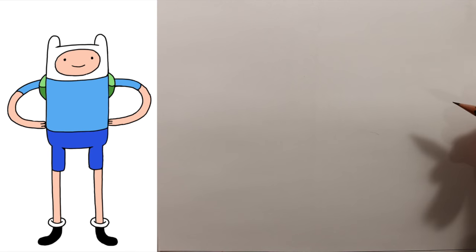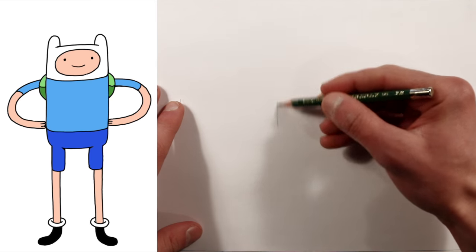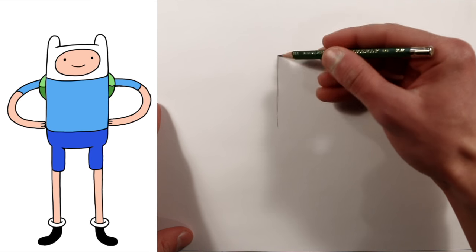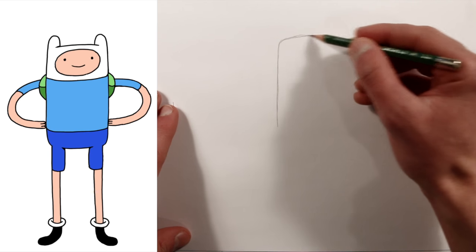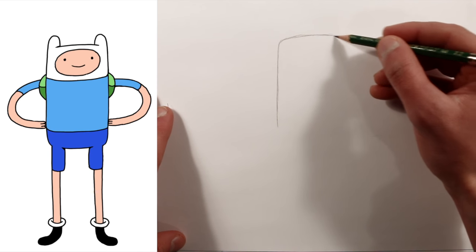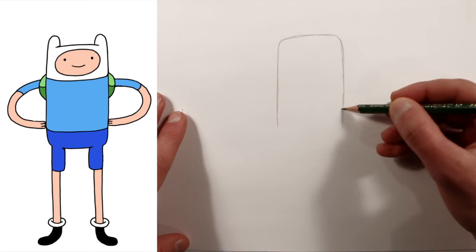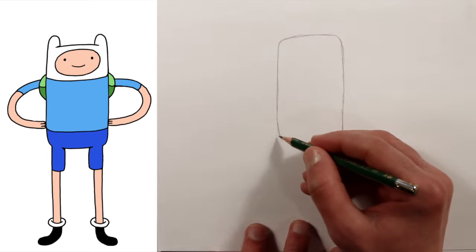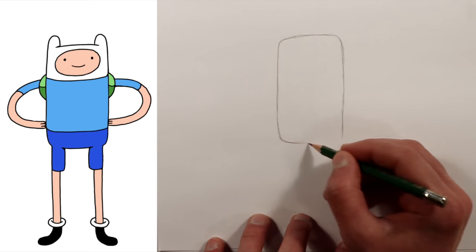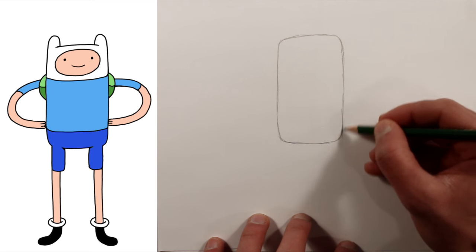How to draw Finn the Human from Adventure Time. We'll start out drawing a rectangle for the shape of his body. It helps to break down these characters into their basic shapes before you start adding the finer details.